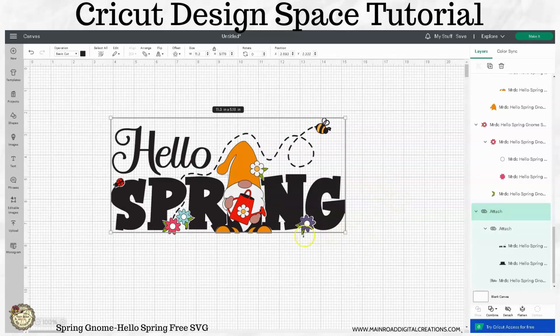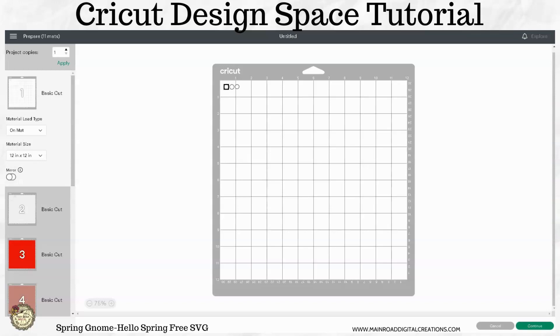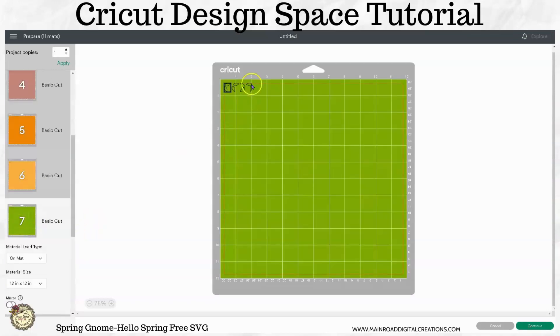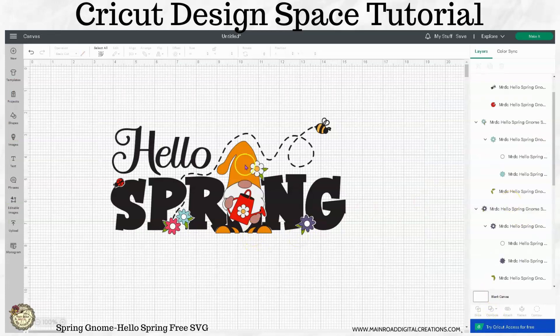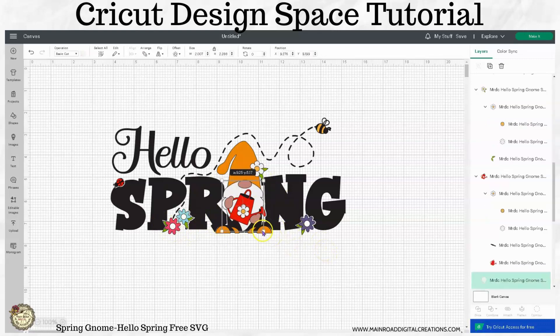I personally would not attach the green part of the leaves, and the reason I would not do that — when we go to make this, if you go to the green, you can see they're all the same shape so they're all going to cut on one mat, and they would be easy to place on your project. But if you were to attach every one of these greens, you would have a whole lot of wasted vinyl in between, and these pieces are very small so it's not hard to place them in the design. But that's it for this week's project.